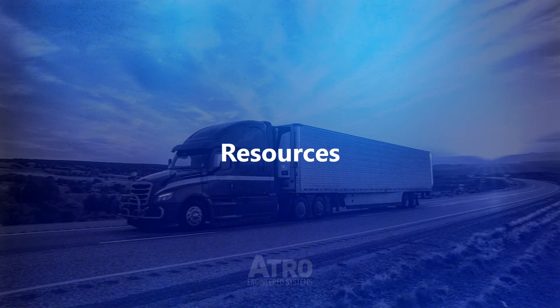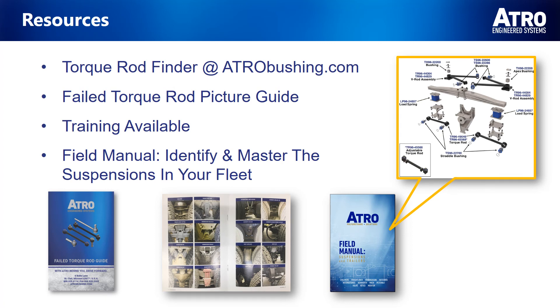At ATRO Engineered Systems, we have the resources that help you get started on the road to becoming a suspension expert. Our torque rod finder at atrobushing.com can identify all makes of torque rods without a VIN number. We complement this with a failed torque rod guide that provides pictures and explanations of common failures. We have an in-depth suspension and torque rod technical training that discusses alignment importance and tire wear patterns and what they're telling you.